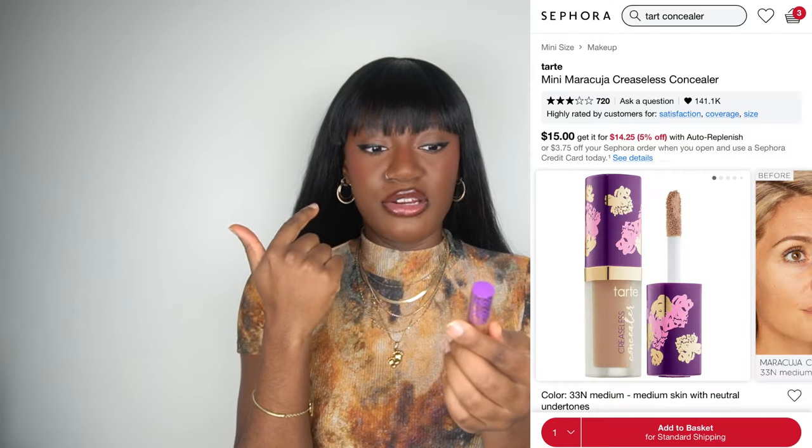Next we have the Tarte Shape Tape concealer. I currently use that under my eyes — I got it in the shade Deep Sand. It brightens without being too too intense. I'm just venturing into the under-eye brightness realm and I found that this blends into my skin really well while still offering coverage. I love just buying minis to try — it's so smart. Definitely try it out, I think you guys will love it.